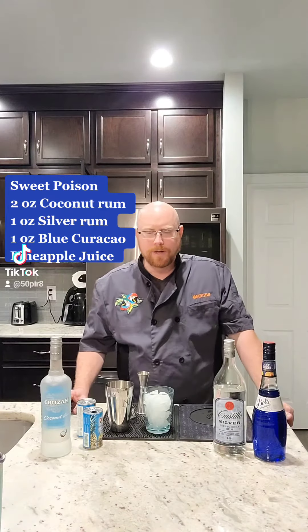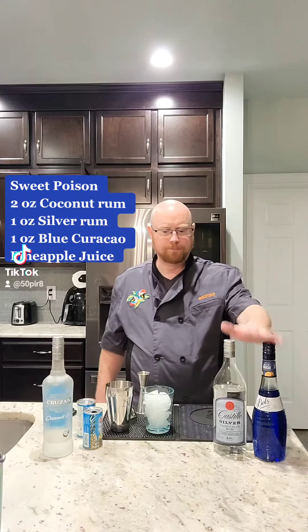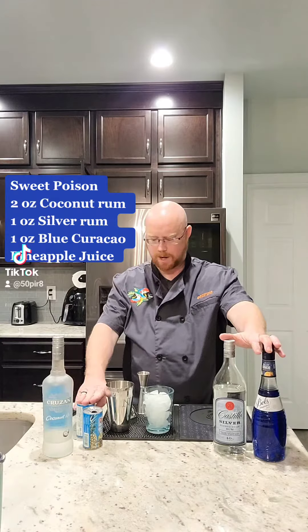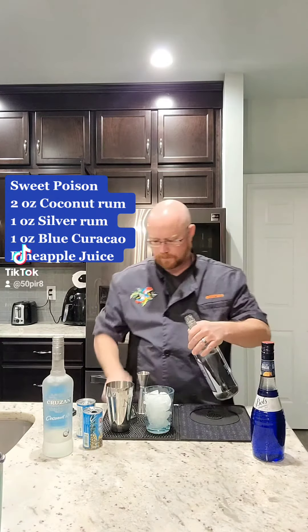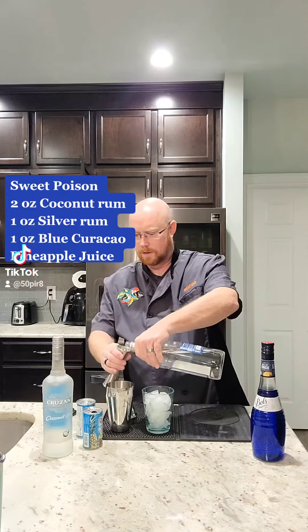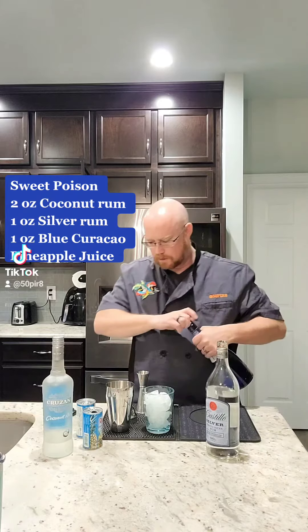We're gonna make a Sweet Poison — coconut rum, white rum, blue curaçao, and pineapple juice. We're going to start with one ounce of light rum into our shaker that already has ice in it.